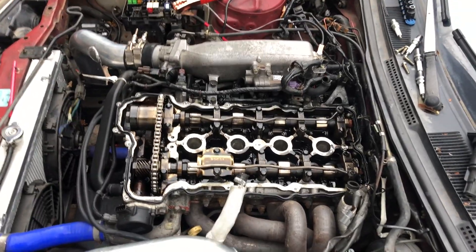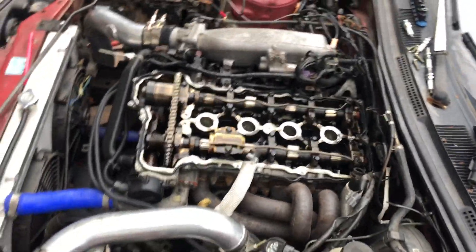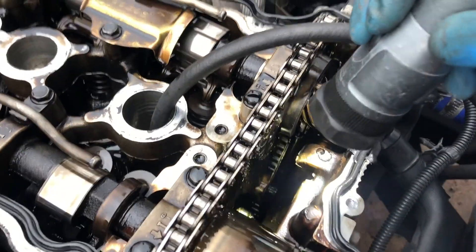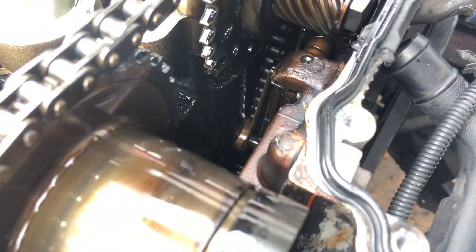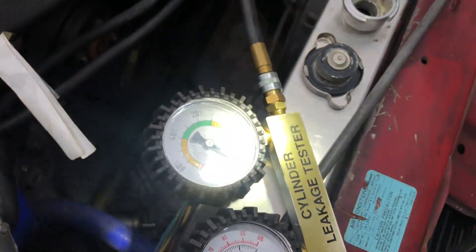So I guess now we'll test the head with a cylinder pressure test. We got 45 PSI with a 100% leak.